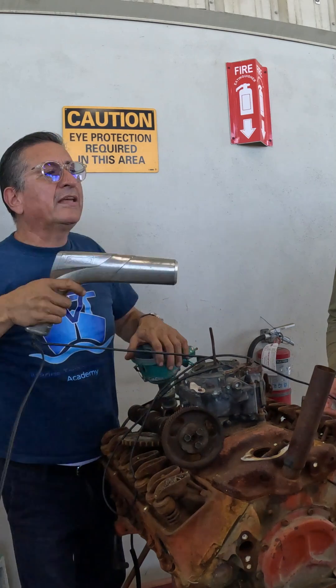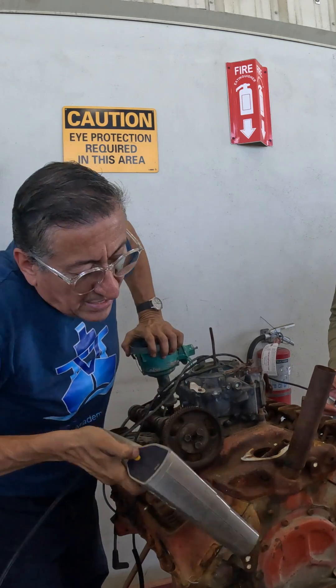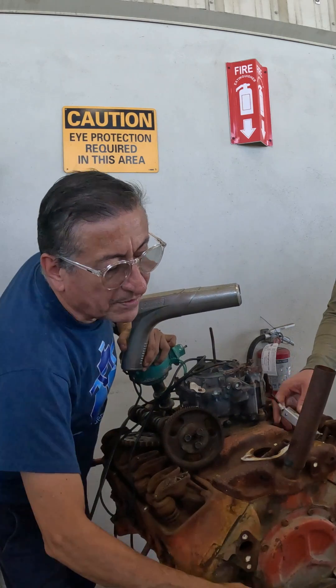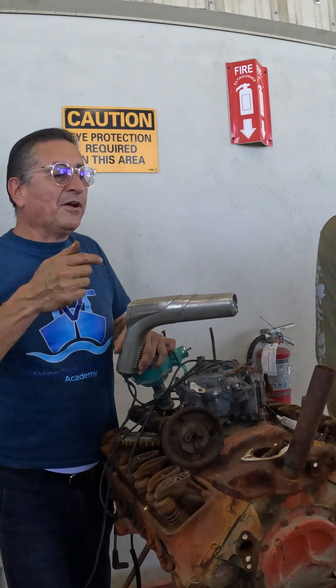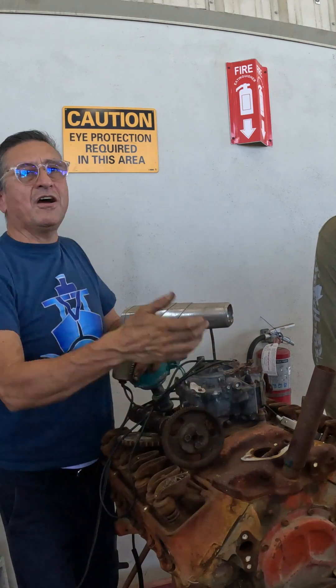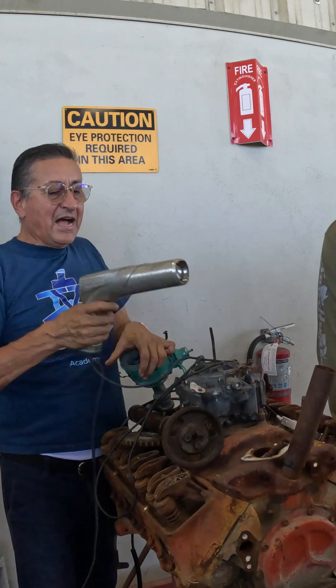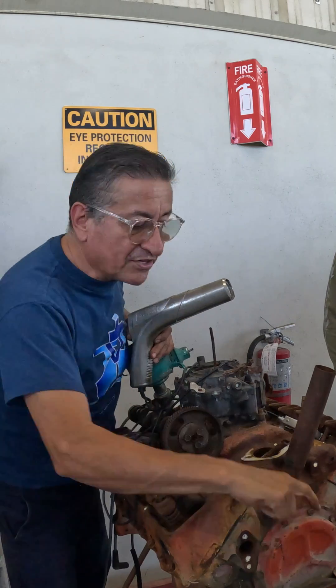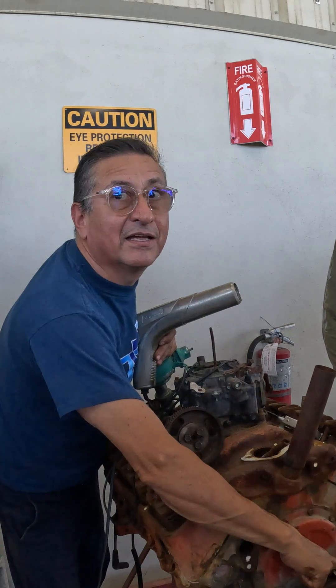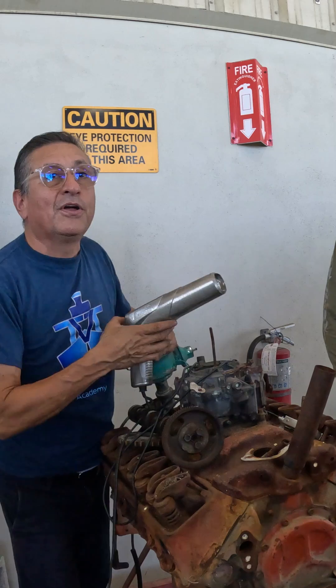When you start the engine and you point the light here at the harmonic balancer, you see this mark as if it's stationary, because this element has the same frequency as this equipment. You see the mark and it is always stationary in front of this mark, indicating that it's at zero.